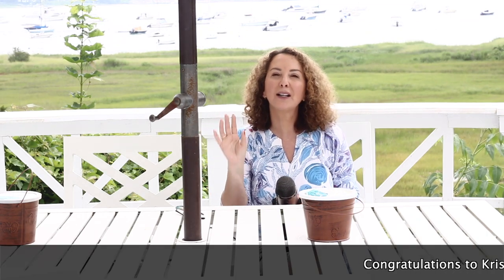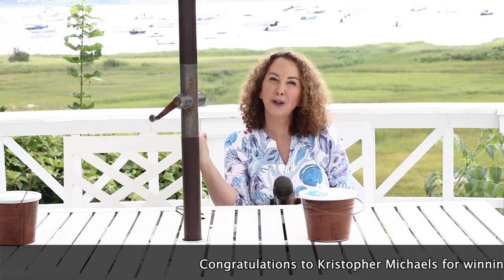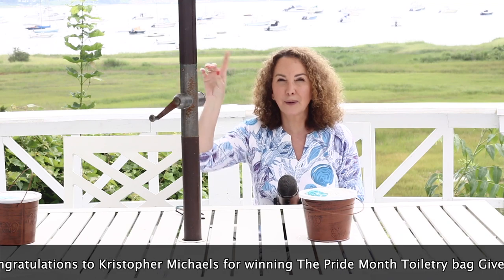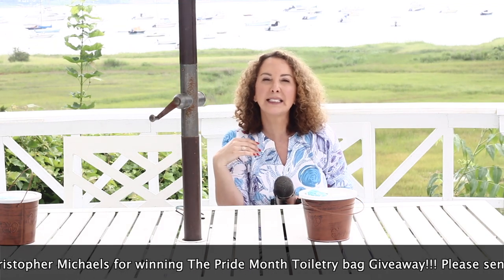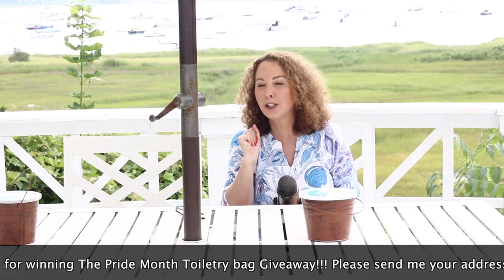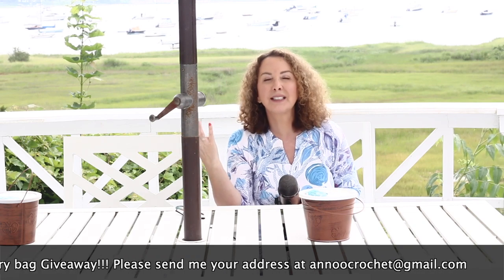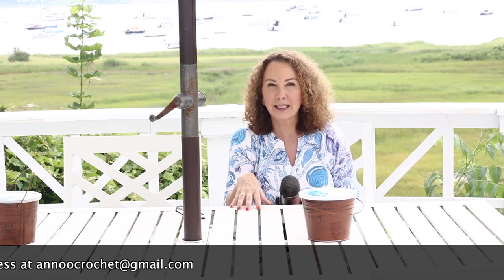Here is the winner for the last giveaway. Congratulations! You will get all the material that was used in my last tutorial, the Pride Month toiletry bag. If you haven't seen it, I will put a little link here. For today again, one of you will be able to win all the material to create this bathing suit, this bikini bottom — that is the yarn, the crochet hook, the tapestry needle and the scissors.